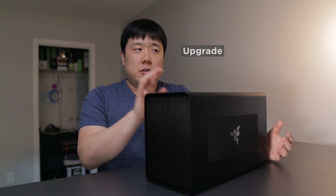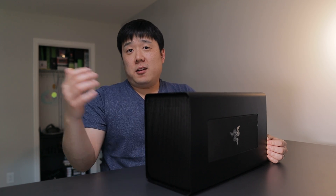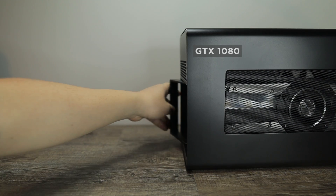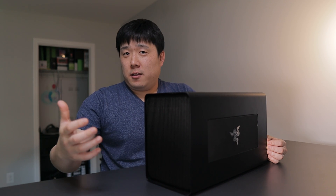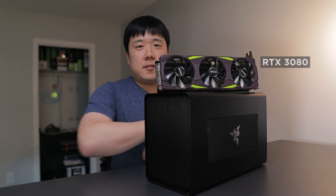Another aspect to consider is that you can upgrade this thing. You can equip it with a lesser grade graphics card, but then down the line, when a new series such as the 30 series gets released, you can swap it out and you're good to go with a lot more performance. For that argument's sake, I did equip this one with a 1080 before and showcased its performance. This time we are going to upgrade it to a better graphics card.